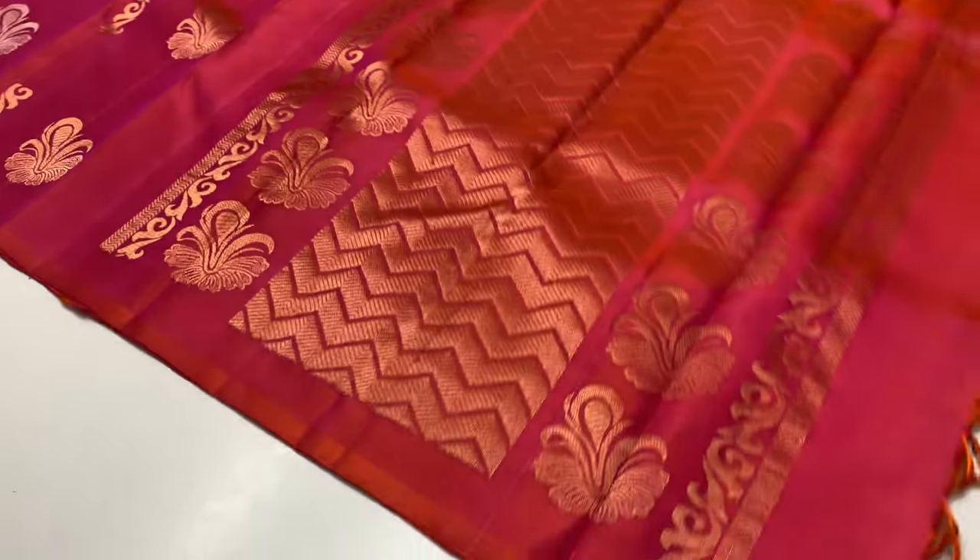Code 1264 — saffron color. Pink and orange mixed tone, dual tone.